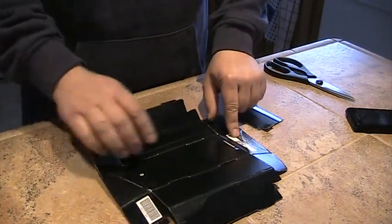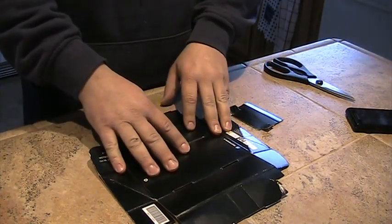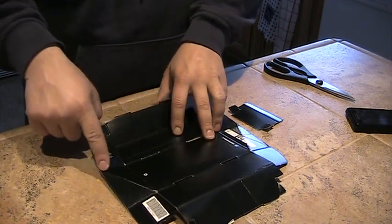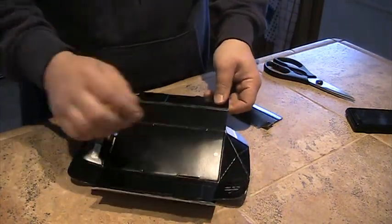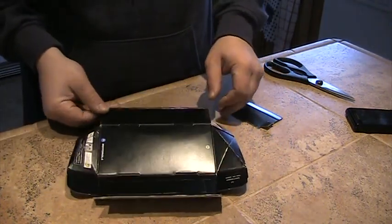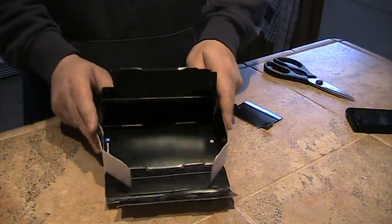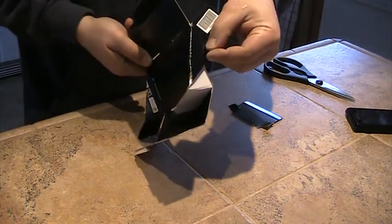On the other side, what you'll do is the modification to the box. You just have to diagonally crease these panels right here. So when you fold it up, instead of it folding like a regular box would inwards, you're going to fold it over itself.